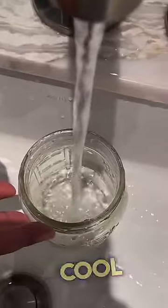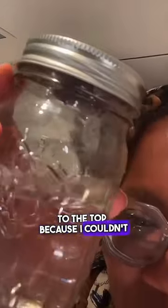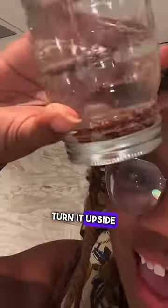Gonna put some cool water in my jar. And then I sealed the tea bag to the top, because I couldn't close it back up again. It's held in here so the bits can't escape. I'm just gonna turn it upside down and give her a little shake, shake-a-rooney!